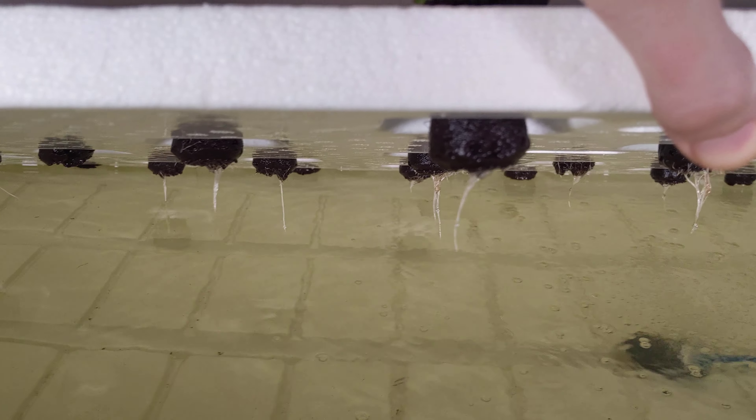The poc choys are looking great, the lettuces are looking really, really healthy right now, and things are looking good — beautiful colors going on right now.